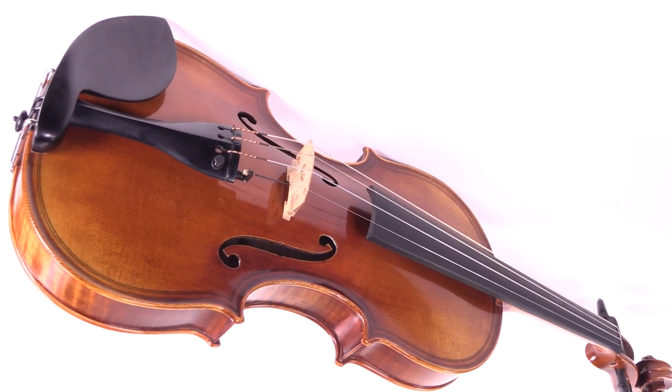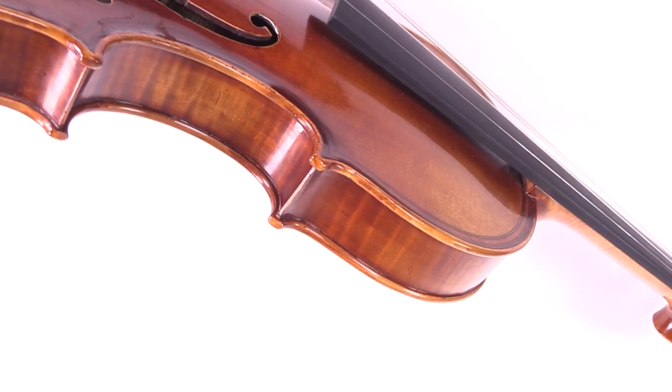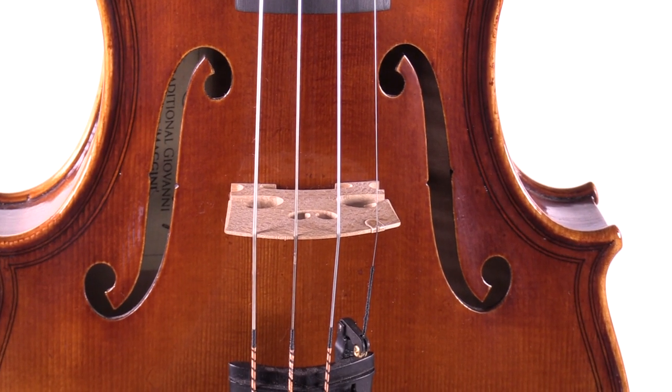Our replica produces a wonderfully balanced tone — a warm, sunny tone in the lower register, and a soaring and lyrical brilliance in the upper register, and it is an overall delight to play.